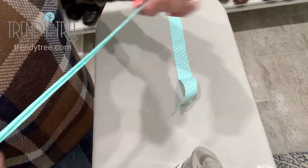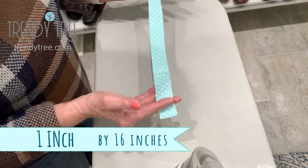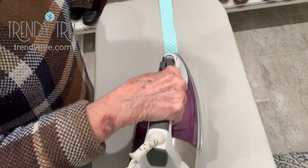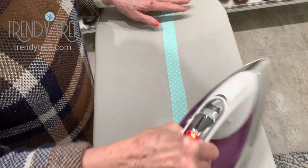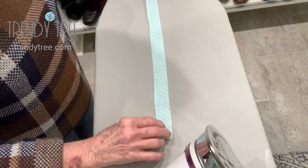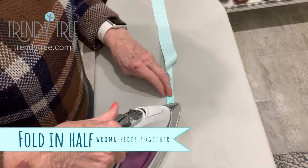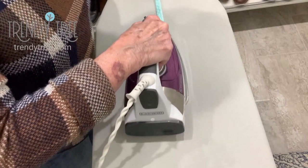The first thing you want to do — and I apologize for the lighting, this is in my closet — you take a piece of material, 16 inches in length and 1 inch in width, and you want to press it. Pressing just makes it a little easier to put together. Turn it over on the wrong side and press the edges together. Just go ahead and press that.